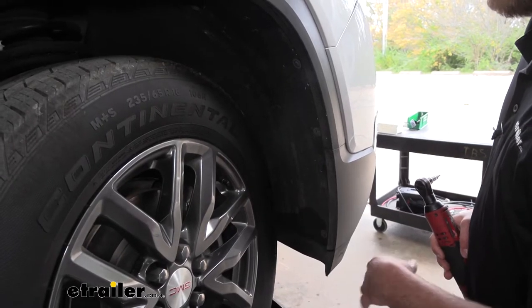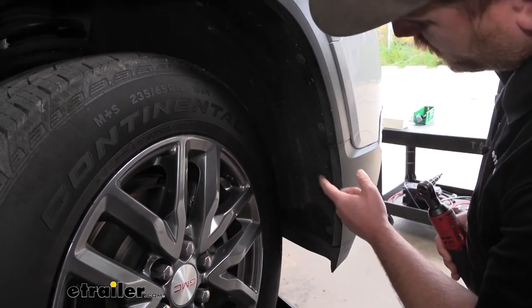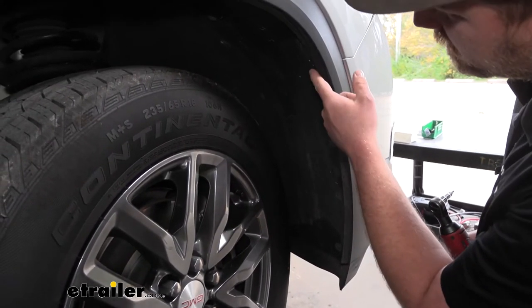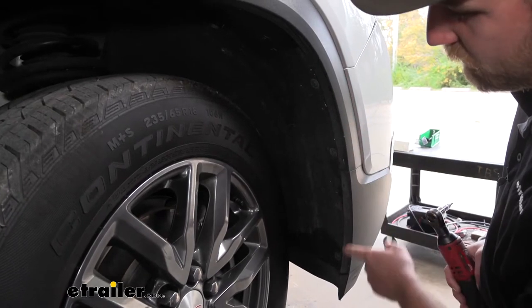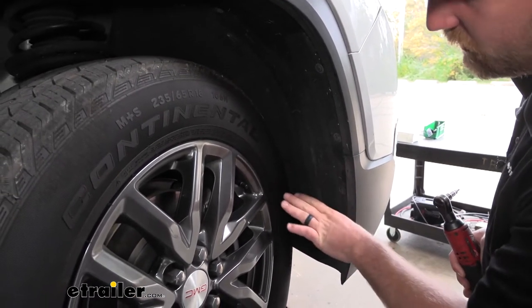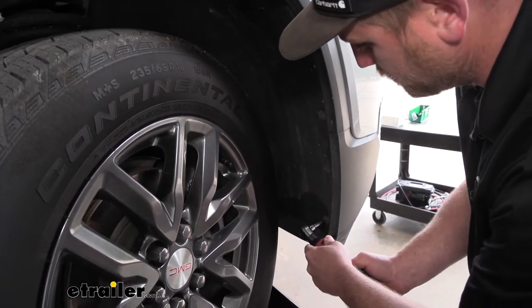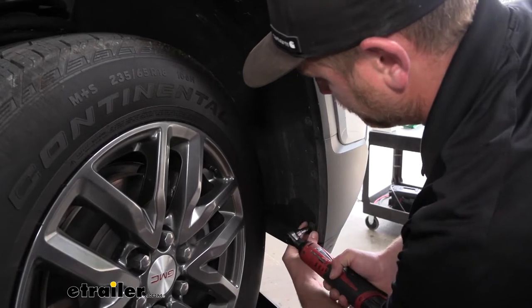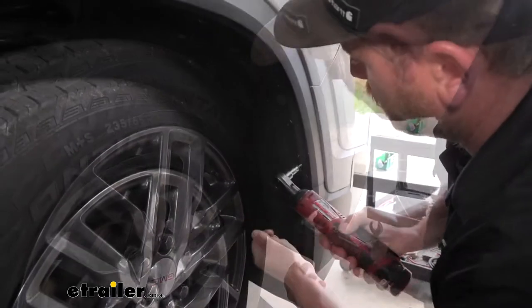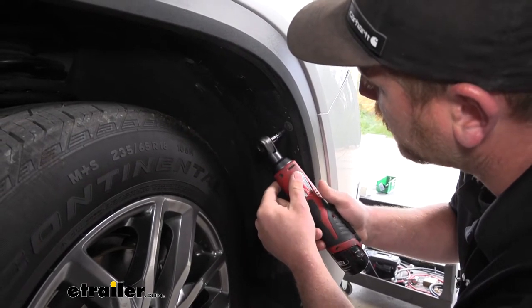Now we can move to our front wheel well. On the front edge, there are a total of four T15 fasteners that we need to pull out. When you're doing this, sometimes it helps to turn your tires one way or the other to give you a little bit more room to work. Once I have this last one out, I'll repeat the same process on the other side of the Acadia.